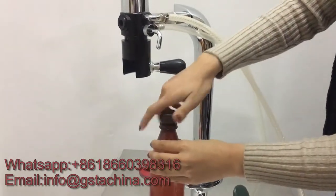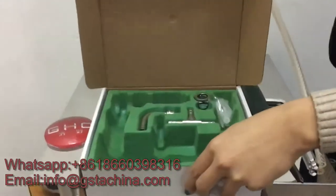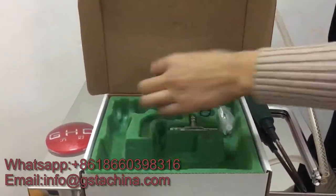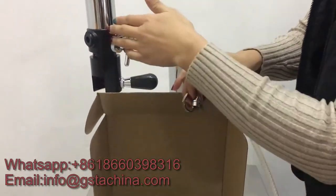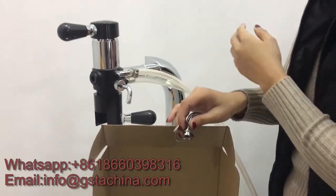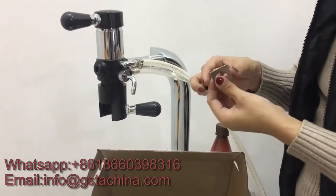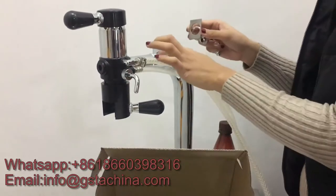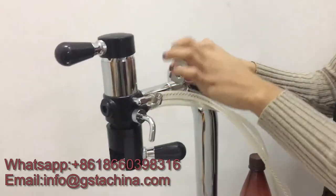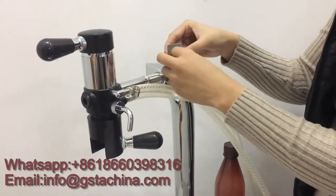Now the filling is finished. Let's have a look at what's left in the package. Those parts are used to install the bottle filler to a wall or something else instead of the beer tower. This tool is used to fix the screw — here is the wall, and here you fix the CO2 and fix the screw.